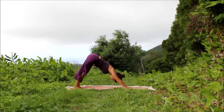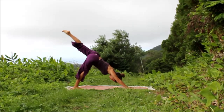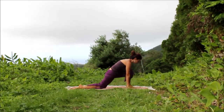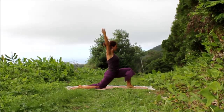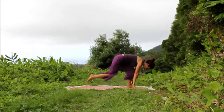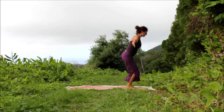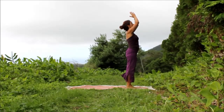Inhale, the left leg up to the sky, stretch. Exhale, left foot between the hands, lower the back knee. Inhale, circle the arms, stretch. Exhale, float the hands down, step forward and fold. Inhale, root to rise. Exhale, hands float to the heart.